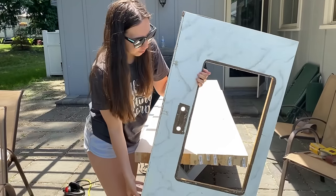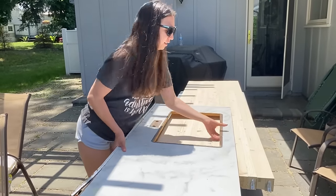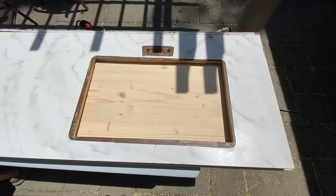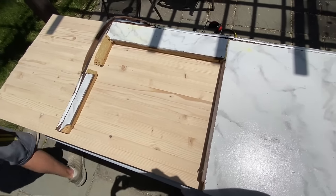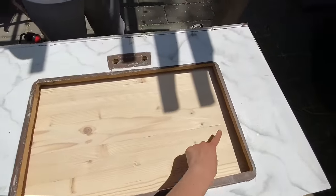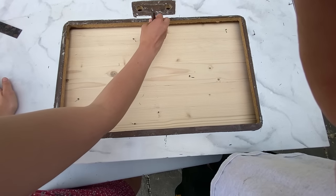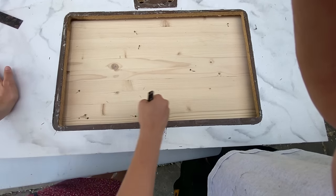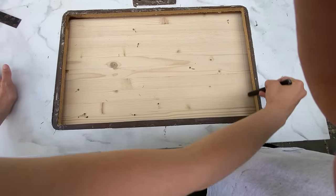We're going to put the old counter on top of the butcher block as a guide. We were lucky enough to have that piece as a template, but we did measure everything again just to double-check. This is probably my biggest tip: make sure you measure the spot for the stove very precisely, because you don't want to cut it too big and end up with a huge gap. I'd recommend measuring probably five times just to make sure.